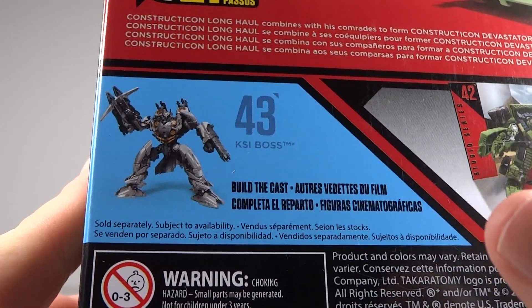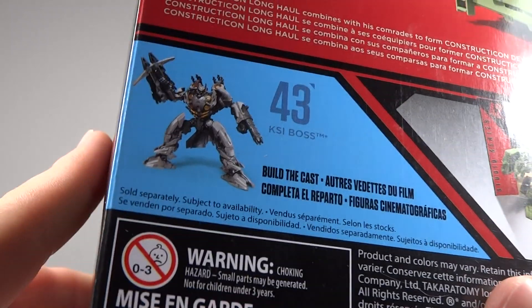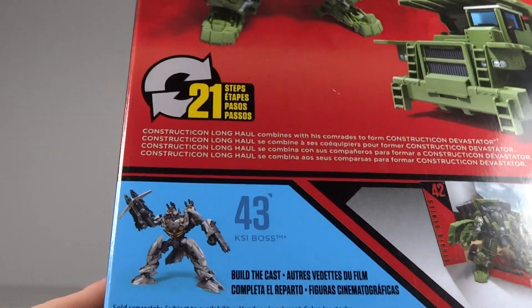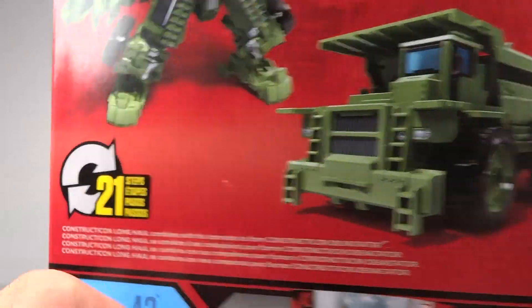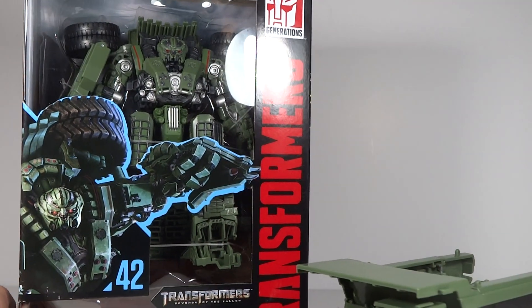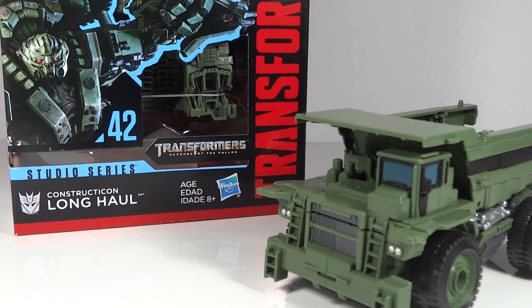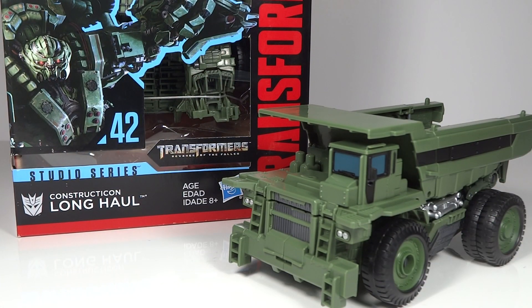I went to several Targets looking for Long Haul and found two of them at two stores. Two others did not have them, but they all had at least one KSI Boss. I don't think that's going to sell very well since it's mainly just a repaint. When I first saw the production images I didn't think it looked good at all, but actually seeing it in person the paint on that thing is really good. I was able to get it for $26 on eBay, brand new.